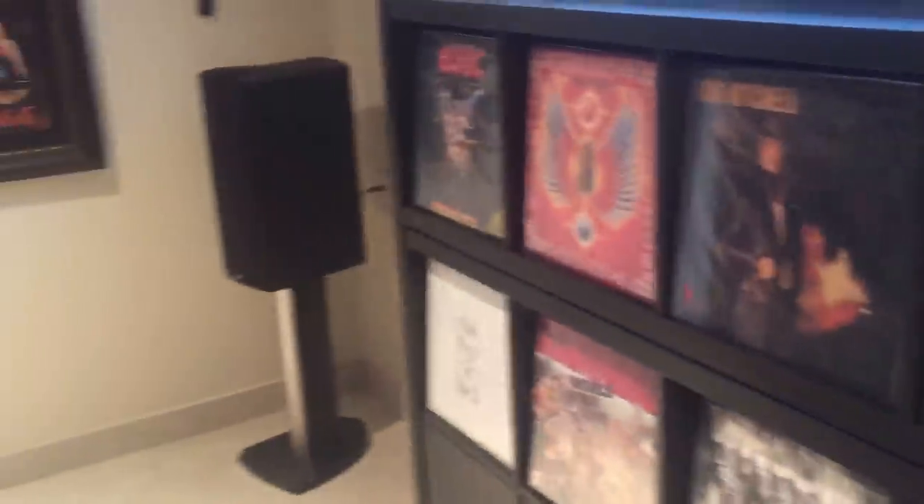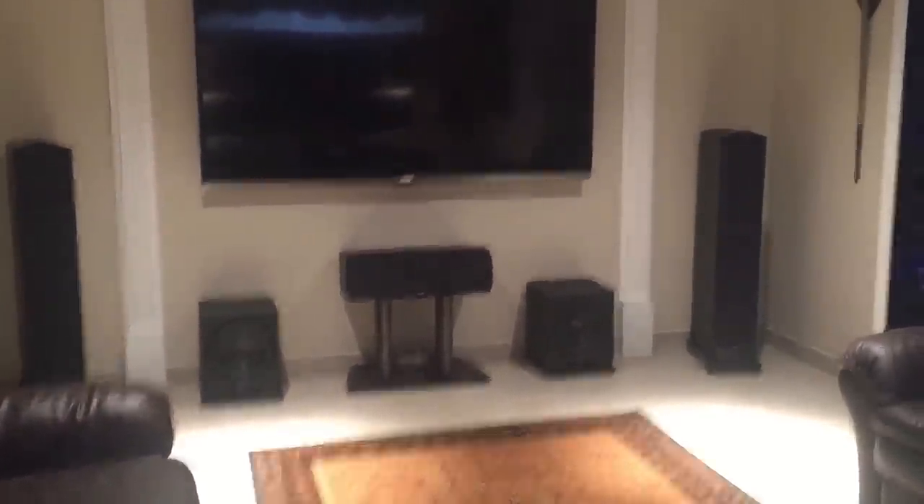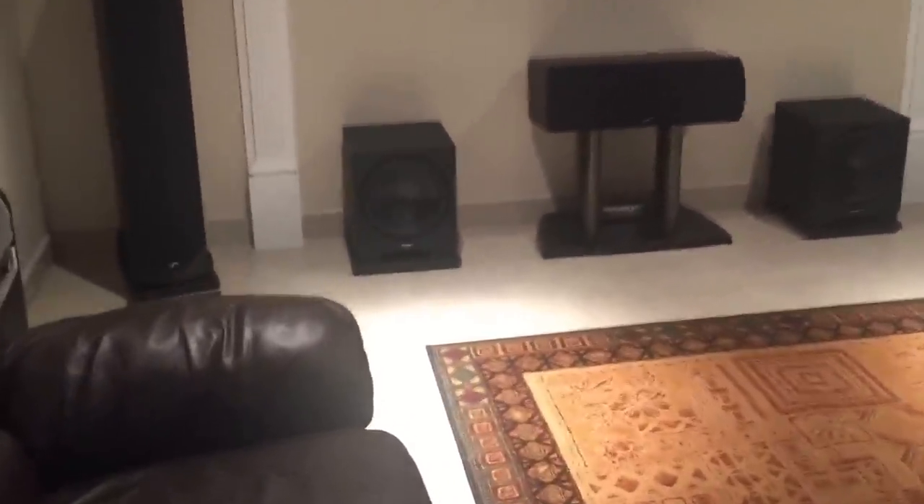My speaker system is Paradigm Reference Series. My backs are the Studio 40s. I have the dipoles which are the ADP 470s, great for surround sound. The fronts are Studio 100 Reference Series and that's a center channel 590, I believe. Those two subs are the Monitor 12 subs and they are unbelievable.